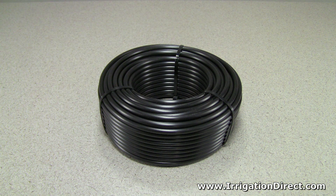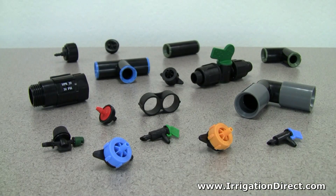The 250 series solid poly microtubing is just one of many professional irrigation products available from Irrigation Direct.